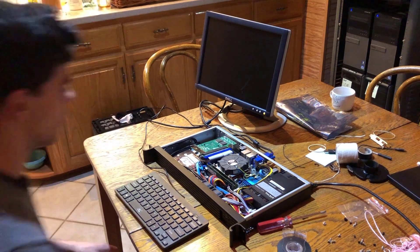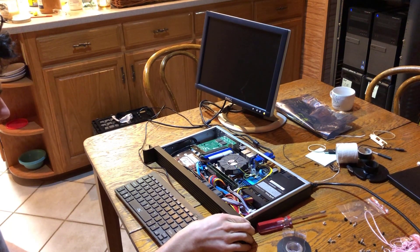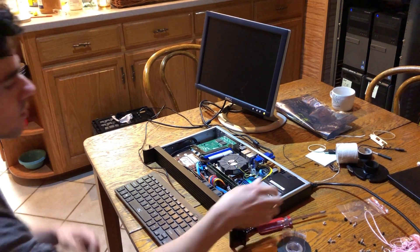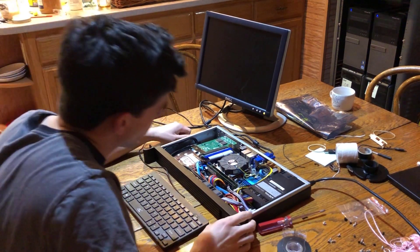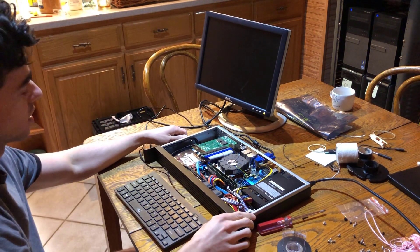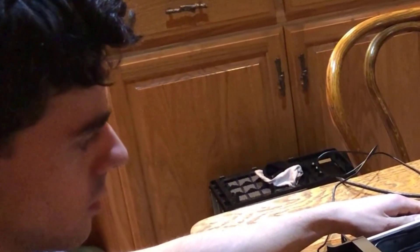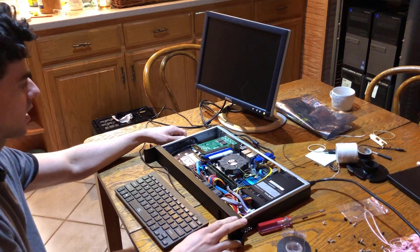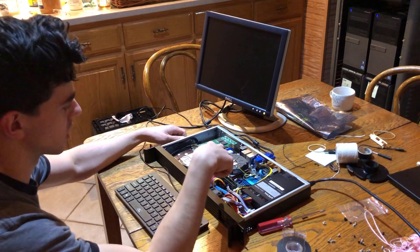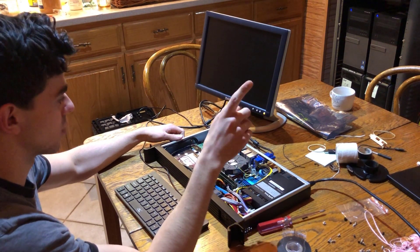Moment of truth — I have not turned it on yet, but let's give it a go. We've got a green light on the motherboard. And we've got... nothing at all. So I'm going to look back at the motherboard diagram and make sure I've plugged in the front panel connectors correctly — that might be my issue.